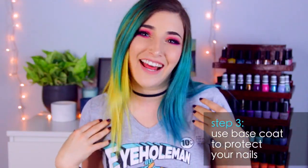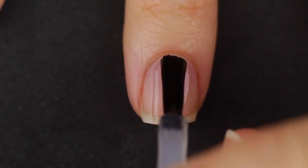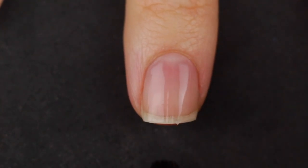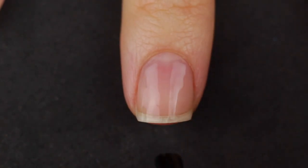Step number three is to use base coat. When I first started I didn't use base coat all the time, but it makes a huge difference. It makes your nail polish last longer, it protects your natural nail from staining, and if you're using a base coat with strengtheners in it, you're actually helping your nails while you're painting them. Definitely make sure you get that base coat on before you start painting anything else.